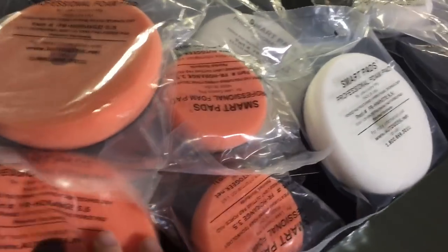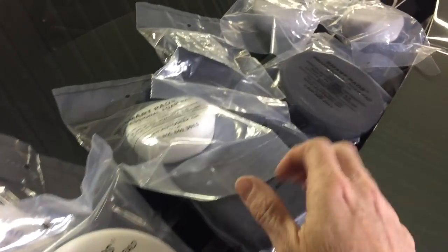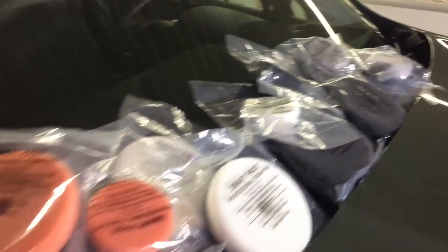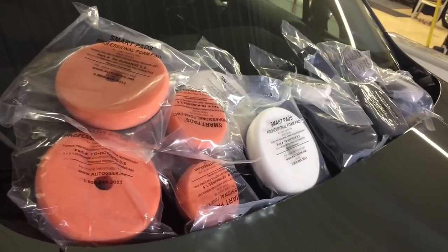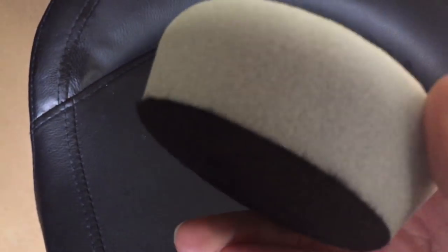The Lake Country Force pads come with two main players: the orange cutting and the white polishing. But you can go beyond on each side — the gray extreme cut, the black finish, and a wax and sealant application pad. The pad itself has a thick, dense structure; it's meant to keep the compound or polish near the surface of the pad so it stays between the pad and the surface of your vehicle.